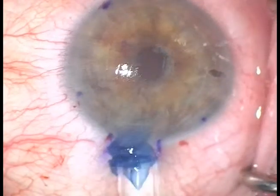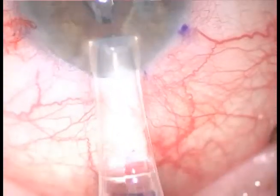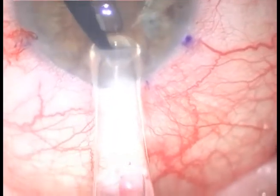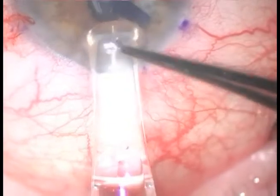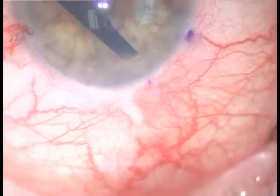That's the point here — you've really got to keep a .12 or a Calibri forcep right at the anterior lip of that wound, so that as soon as you have that DMEC graft injected, you can close the gate as you come out with the Jones tube.